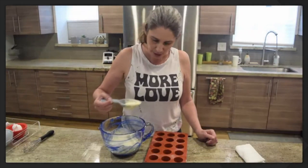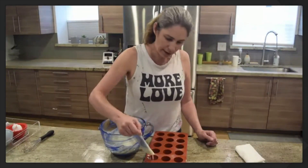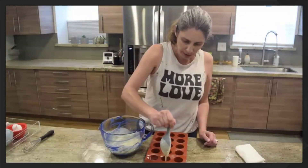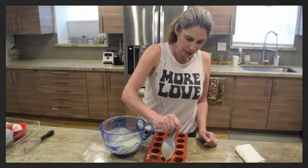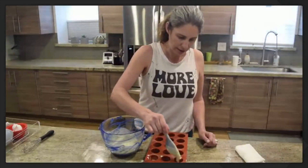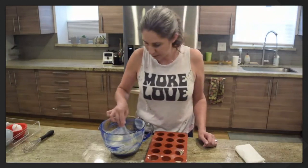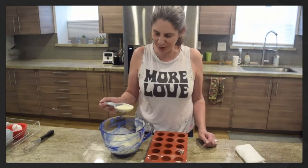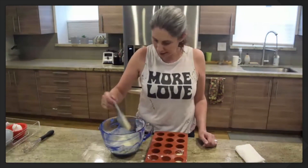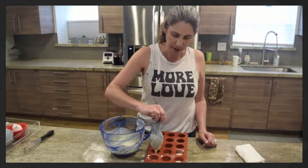Just a little bit at a time — watch. We want it to be about half full. Can you start filling all the little spaces in your popover tray or muffin tray? It's okay if you get some drips — we're going to clean those up when we're all done. Remember, you want them to be half full because what are these called? Popovers! They're going to pop out of their little spaces and over onto the sides of the tray when they're cooking — it's really fun to watch them cook.